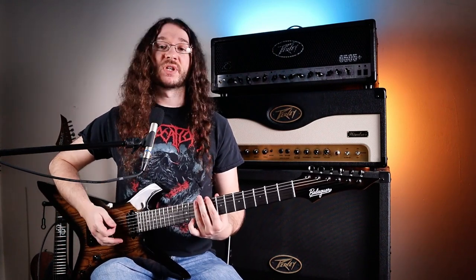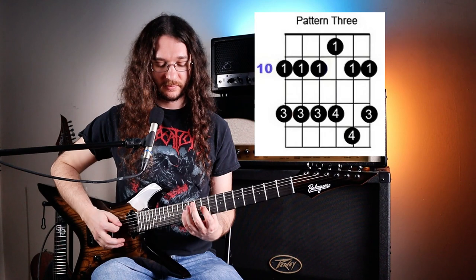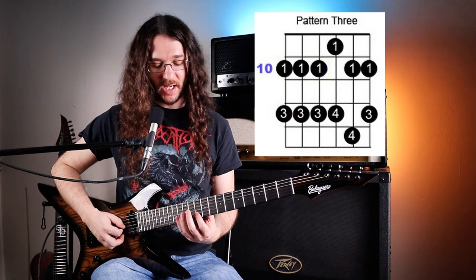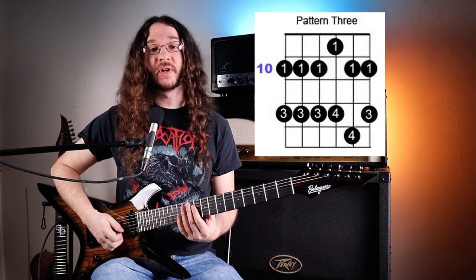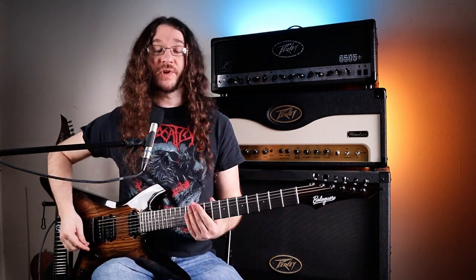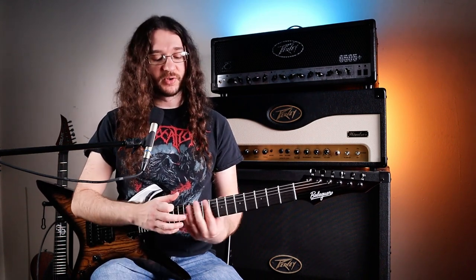The next step is learning shape three. Because shape two in A minor ended on the 10th fret, that's where shape three starts. Shape three goes: 10-12, 10-12, 10-12, 9-12, 10-13, and 10-12. To make it easier, when going down use index-pinky for 9-12, and also index-pinky for 10-13 on the B string. The rest are index-ring. Once shape three is fully committed to memory, do what you did before — move down and up, add it into the mix with the other shapes, and practice moving between them at different spots.